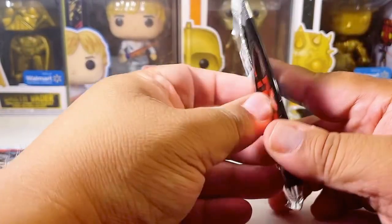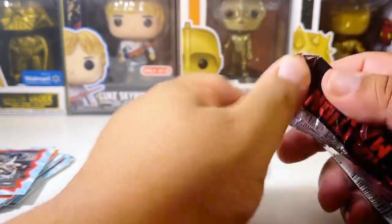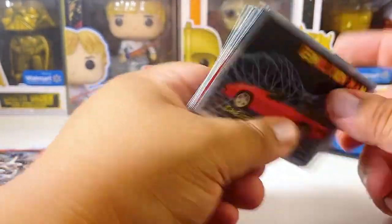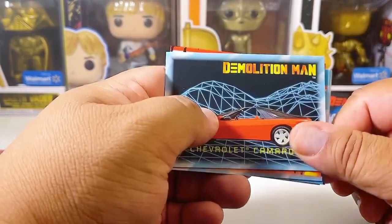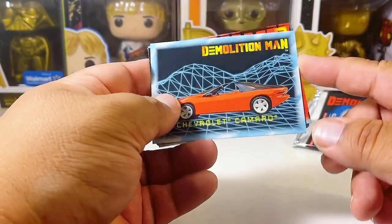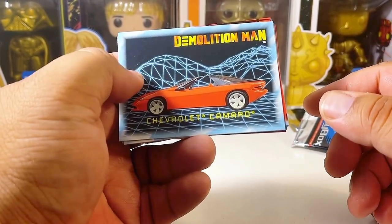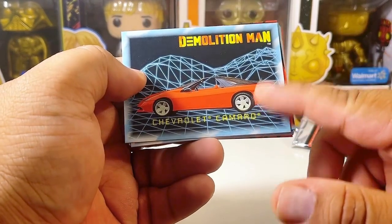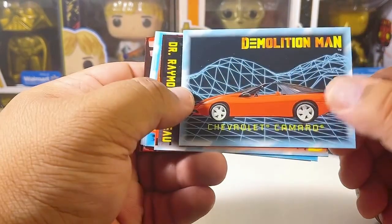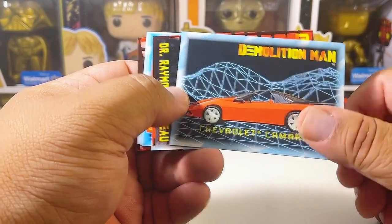That's the third pack. We're trying to get 2,000 likes — I appreciate you guys liking the TikTok live stream. We're also on YouTube, Patreon for exclusive content you won't get on YouTube. There's another one of those Chevrolet Camaro cards — supposed to be a futuristic car at the time, and I believe I saw these around '97 on the road.